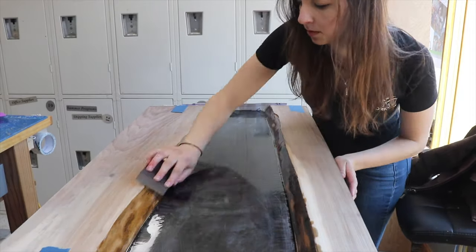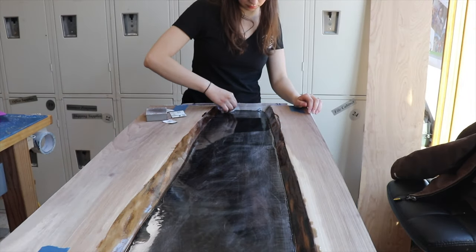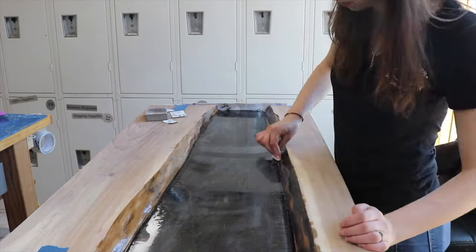Brooke sanded down the hardened resin and then wiped it thoroughly with rubbing alcohol. This is a really important step to get the second resin pour to nicely lay on top of that first layer. And then it was time for the largest of the resin pours.